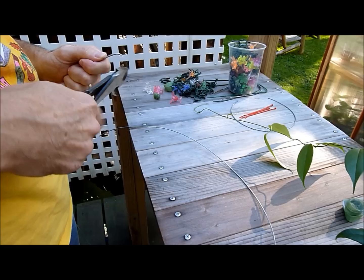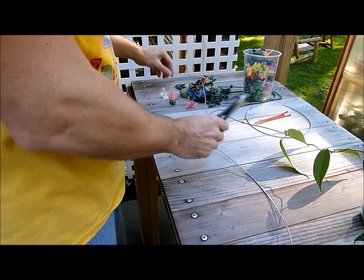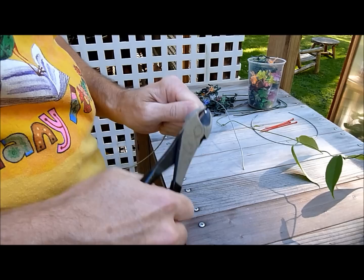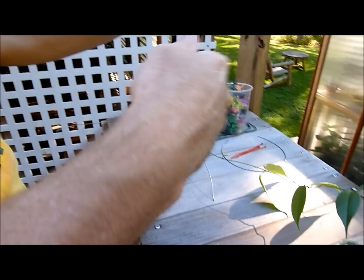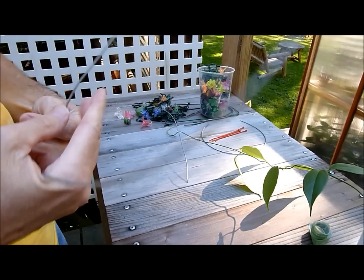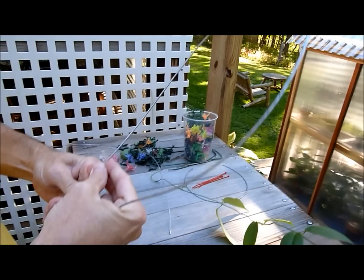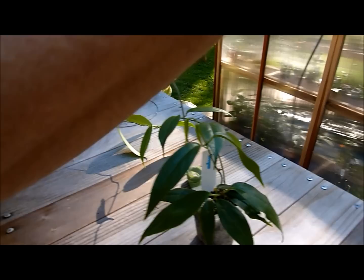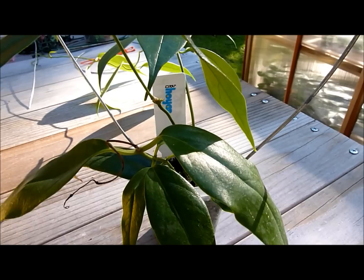Any old wire cutters will work. Straighten out this end a little bit. Try to get this approximately straight, and then since you want to have some sort of a loop on the top, you want to sort of bring these wires back a little bit to straighten them out so that they'll go into the pot pretty much at a 90 degree angle. So we're going to stick our first loop carefully in this plant like so.